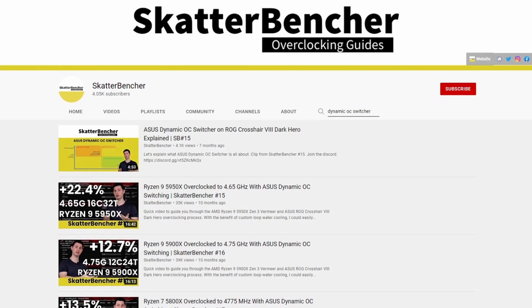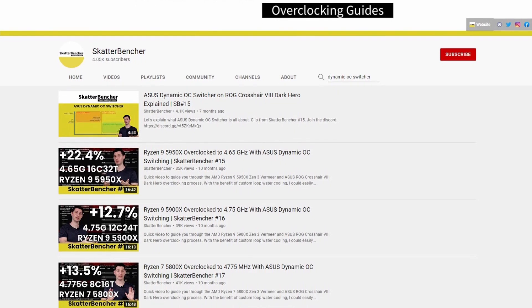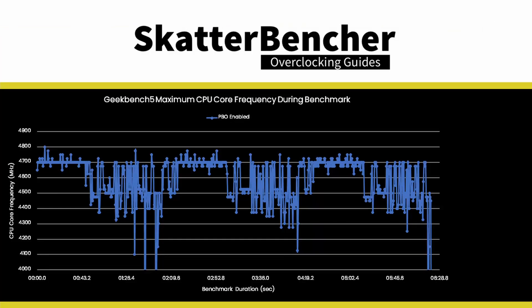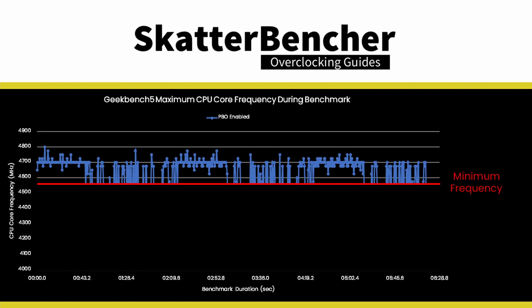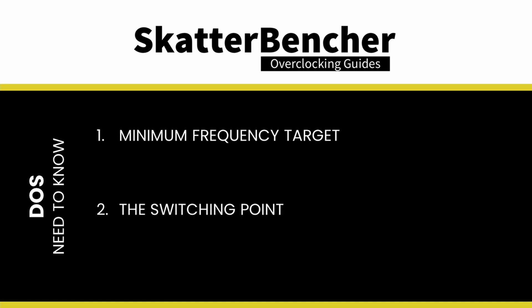DOS requires little additional configuration work. Think of it as exactly like Precision Boost Overdrive, but with the lowest frequency manually set by us. We need to know two things: what is the lowest frequency we will allow, and at which point do we want DOS to switch between PBO and OC mode? We cannot simply configure a minimum frequency — instead we use a proxy, either a current threshold or a temperature threshold.